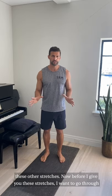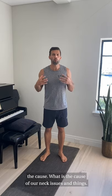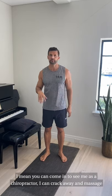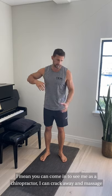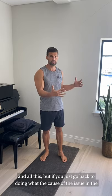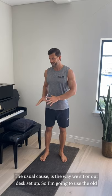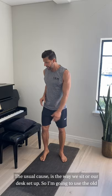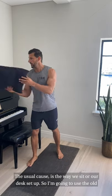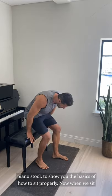Before I give you these stretches, I want to go through the cause. You can come in to see me as a chiropractor and I can crack, massage, and do all this, but if you go back to doing whatever caused the issue in the first place, we're just going to go around in circles. The usual cause is the way we sit, or our desk setup. So I'm going to use the old piano stool to show you the basics of how to sit properly.